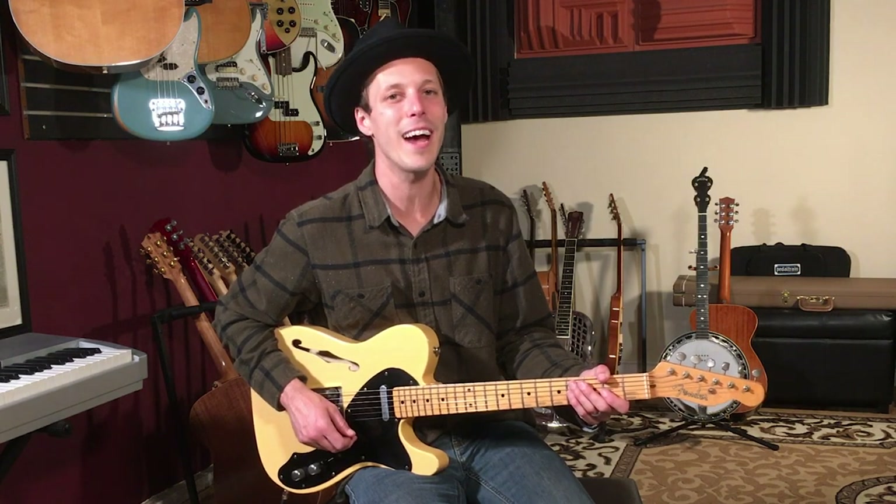How's it going everybody, John McLennan here. Hope you're having a great day. In today's video I'm going to show you how to play 'Up On Cripple Creek' as recorded by The Band. This is a classic tune and I love The Band — they're one of my favorite bands of all time. Every member in this band was an incredible musician and just a unique personality.